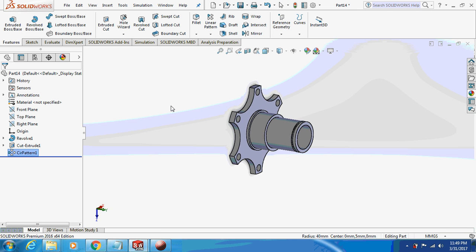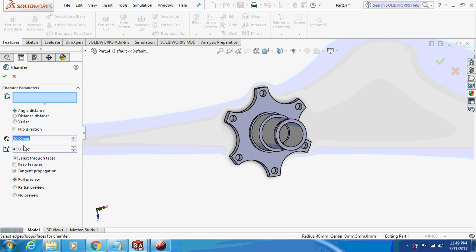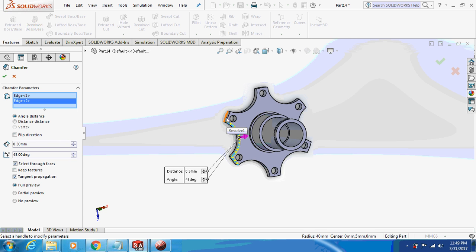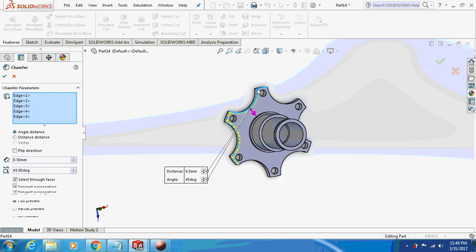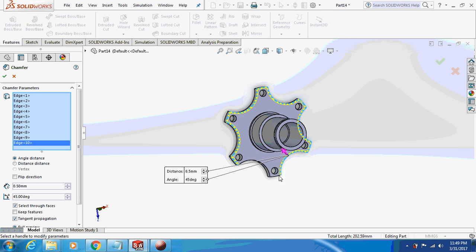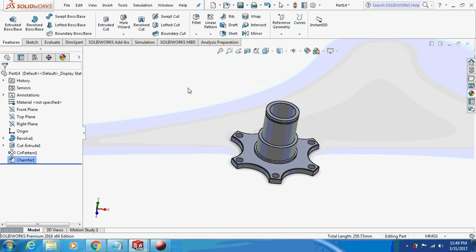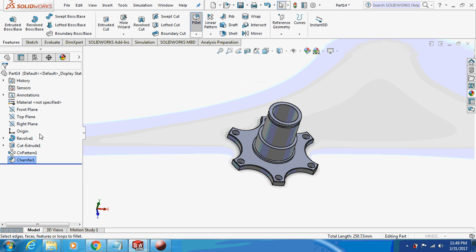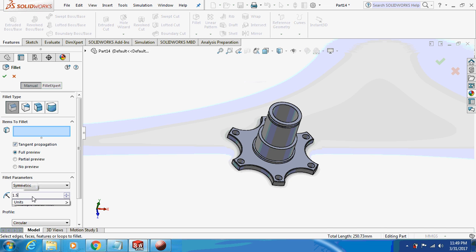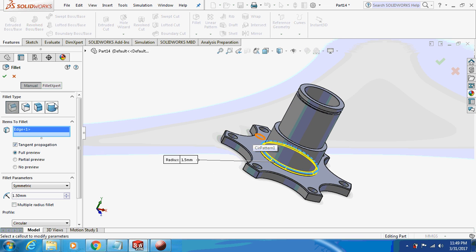This is how it's going to look like. Now go to chamfer — 0.5mm — and give a chamfer to this face, selecting all the corners. Then go to fillet of 1.5mm on this edge.